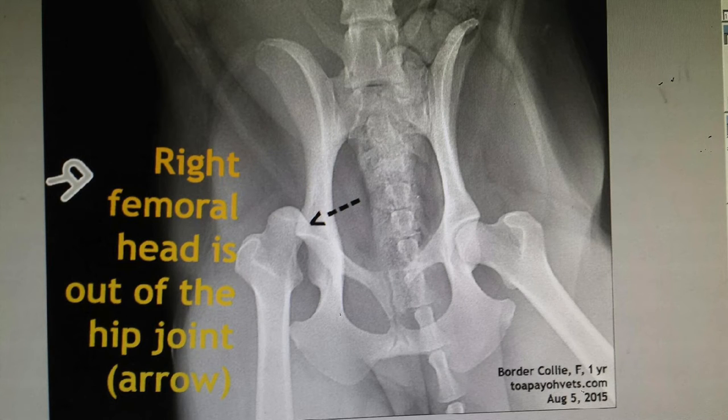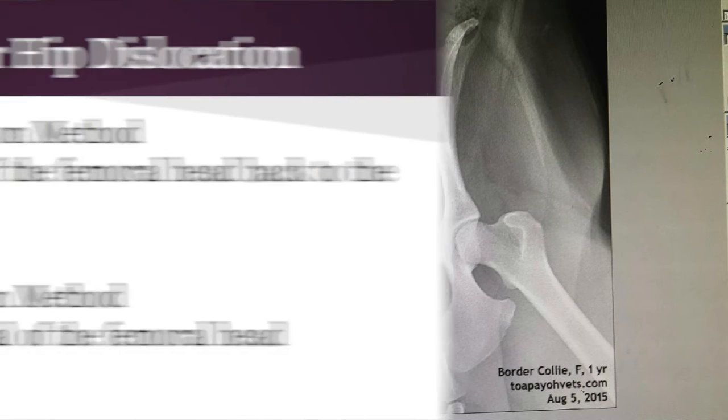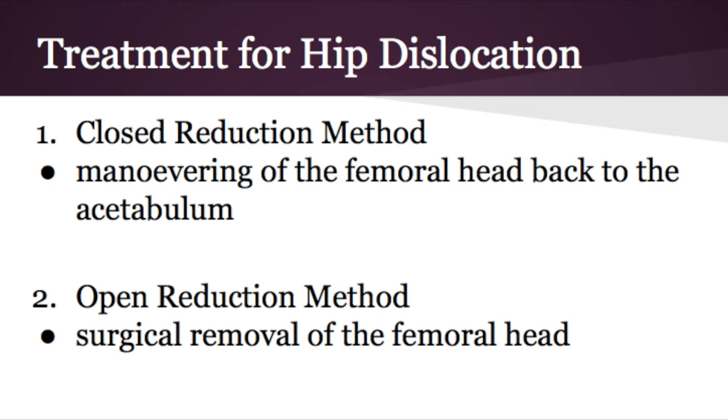The X-ray image also shows that the right femoral head is out of the hip joint. There are two methods to treat a hip dislocation. The first is the closed reduction method, which is the maneuvering of the femoral head back to the acetabulum. The second is the open reduction method, which is the surgical removal of the femoral head.